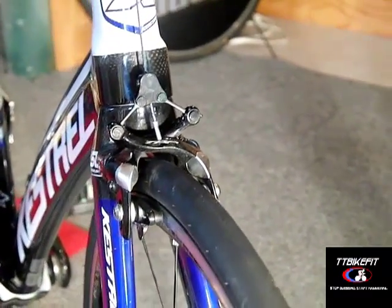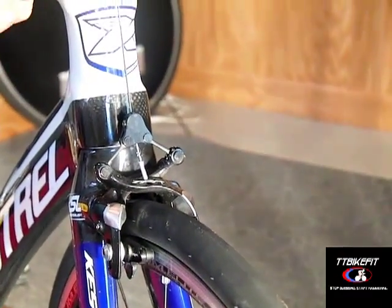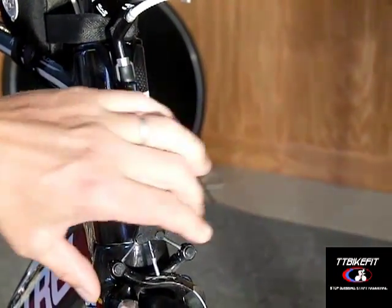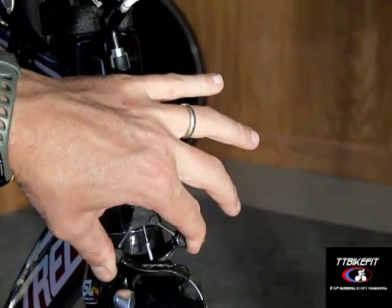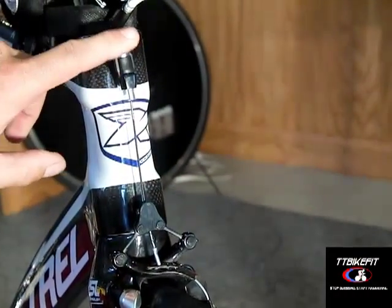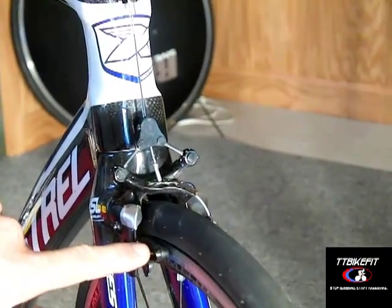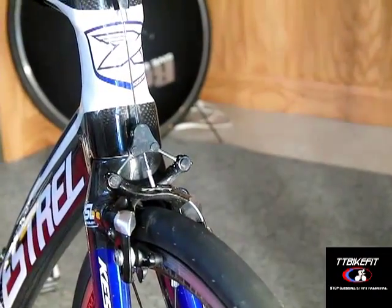The front brake has an adjustment barrel up here, so by tightening or loosening that barrel, you're going to tighten or loosen your cable and that's going to open or close your brakes. So that's one way to adjust the distance of the brakes to your rim in the front.